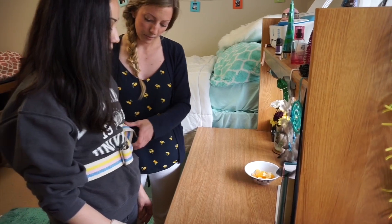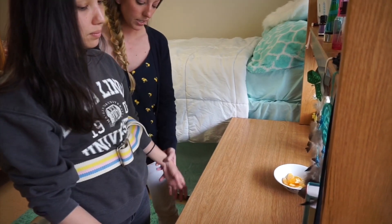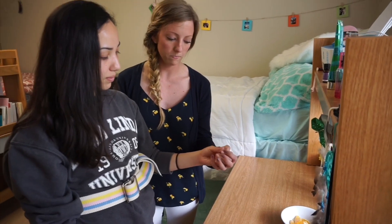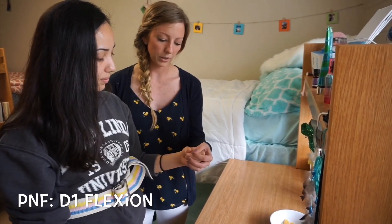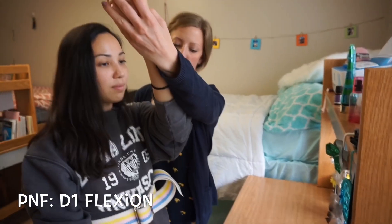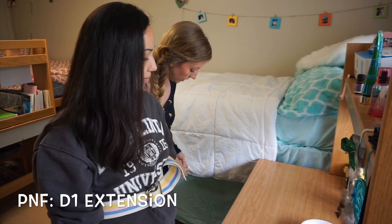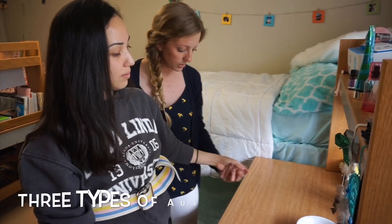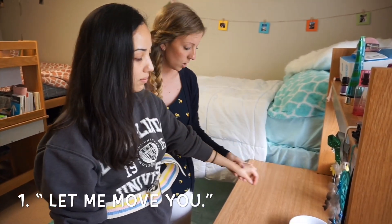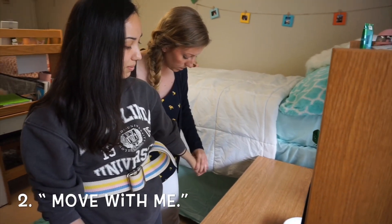The first thing we're going to do is just some diagonal movement patterns. We're going to start with this hand here. The first thing I'm going to have you do is just let me move you through this movement pattern. So I'm going to have you make a fist with this hand — just like that, perfect. We're going to come up just like that, and then you're going to bring it down behind you and open up that hand nice and wide. This time we're going to do the same thing — move with me, help me out. Perfect. We're going to come back out here, open up that hand nice and wide. Beautiful. And this time you're going to do that same movement pattern — don't let me hold you back.